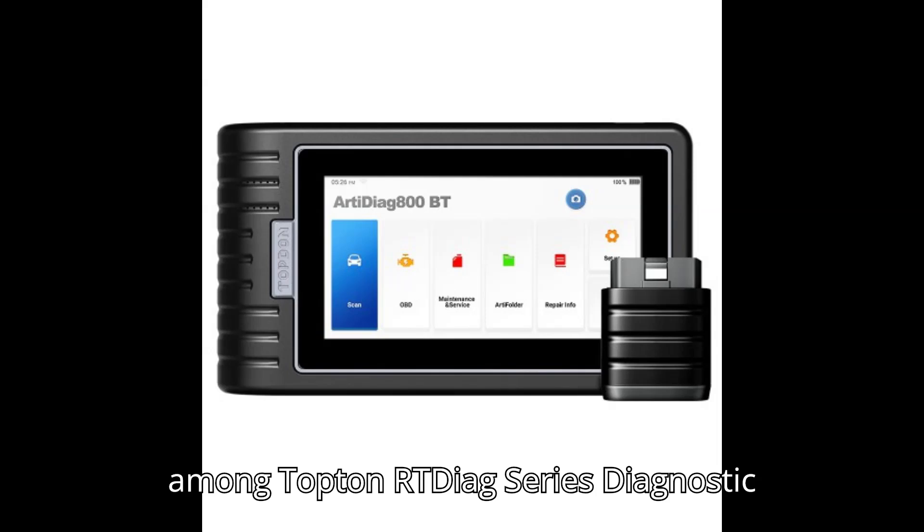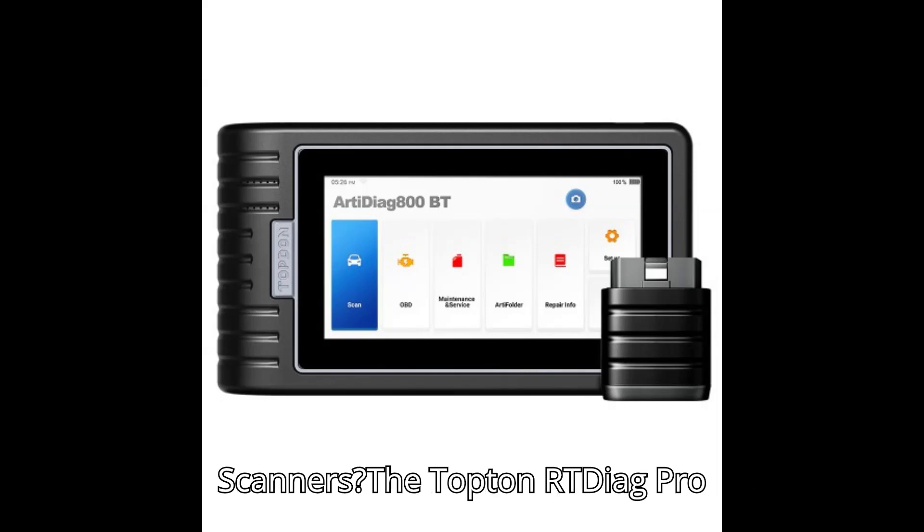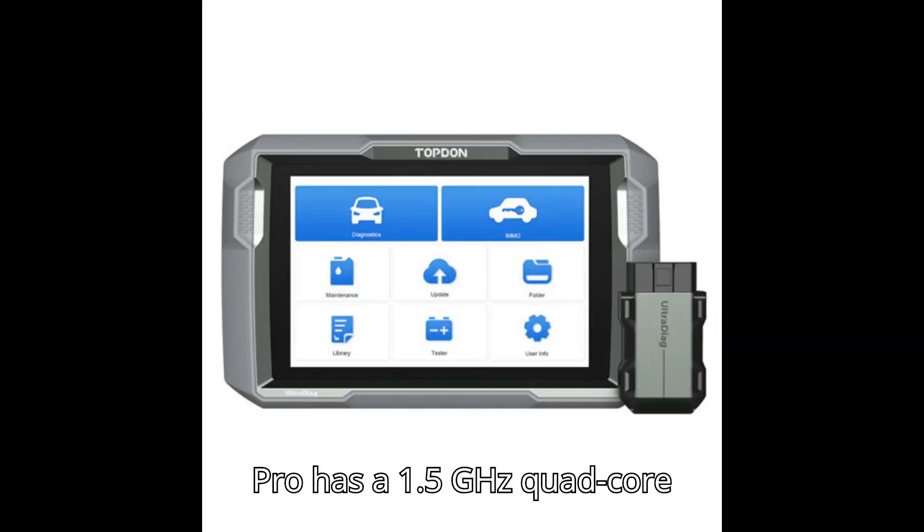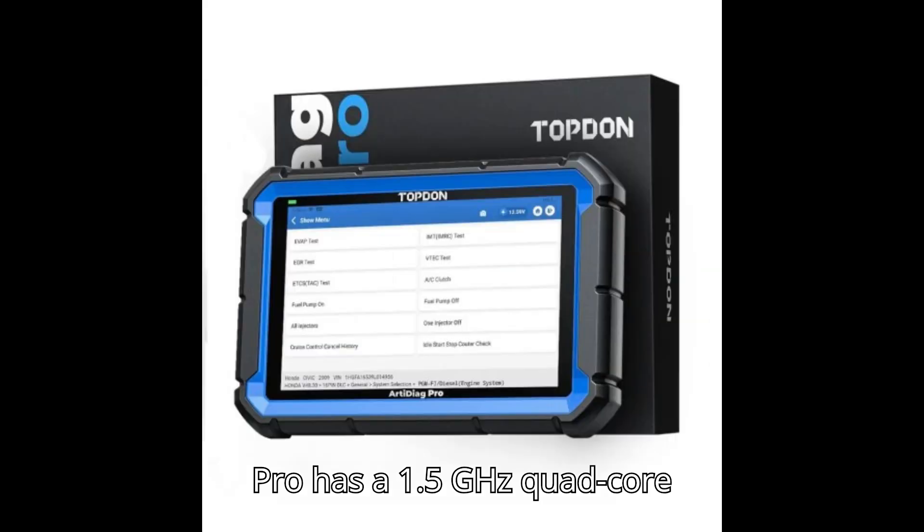What is the difference among Topdon ArtyDiag series diagnostic scanners? The Topdon ArtyDiag Pro 2.0 features a 2.0GHz quad-core processor, while the ArtyDiag Pro has a 1.5GHz quad-core processor.